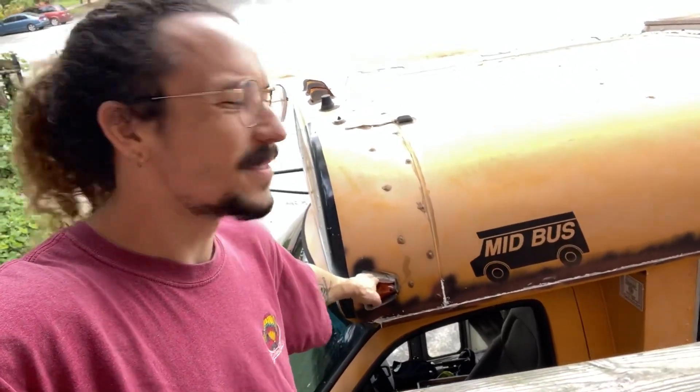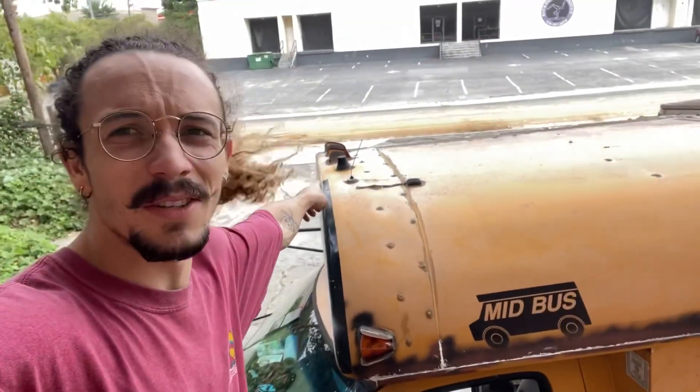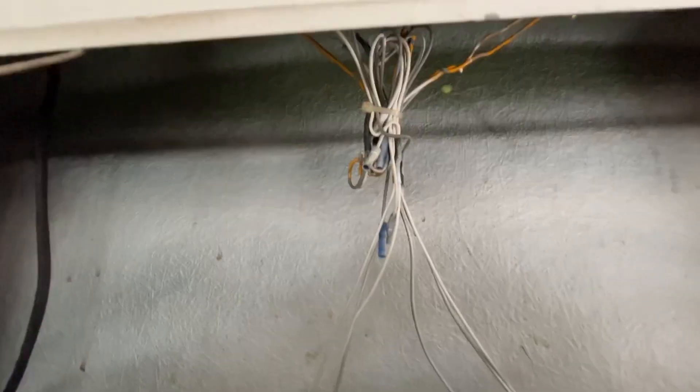Today I'm gonna take these lights out — these ones, those three, there's another one on the other side and there's some in the back. They leak when it rains and we're supposed to get a lot of rain tonight, so I figured I'd do it. Step one is to make sure they're all disconnected.